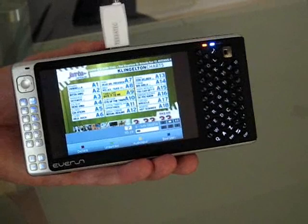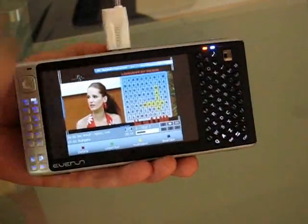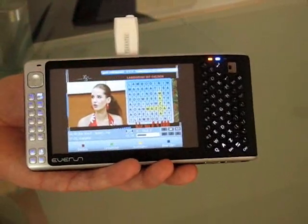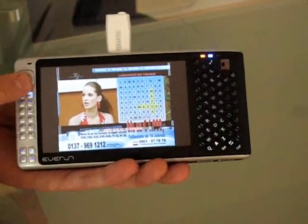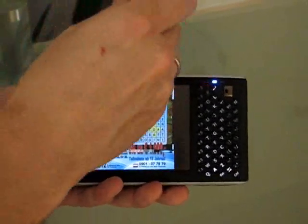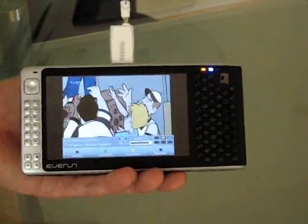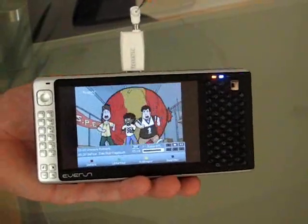In fact, some channels you don't even need the aerial on the device. Let's try this — let's take the aerial off. Okay, not perfect on that channel. Indoors is probably not a good idea to use it without an aerial. It also comes with an adapter for connecting to a normal external aerial as well.